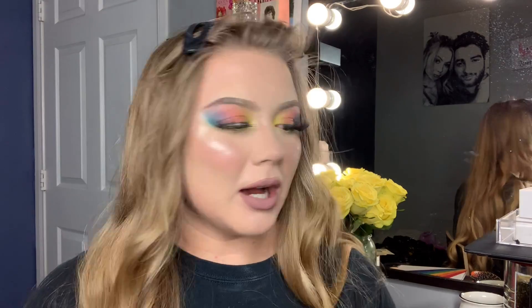I guess my age doesn't play into it, but I've never had fillers. I just feel like I'm so young, and if I ever did something it would be far, far in the future when I'm older. Anyway, my makeup technique has changed so much over the past couple of years, especially lately.